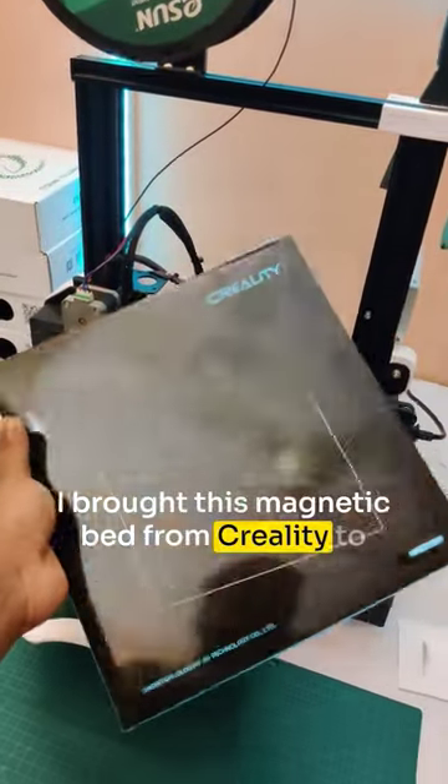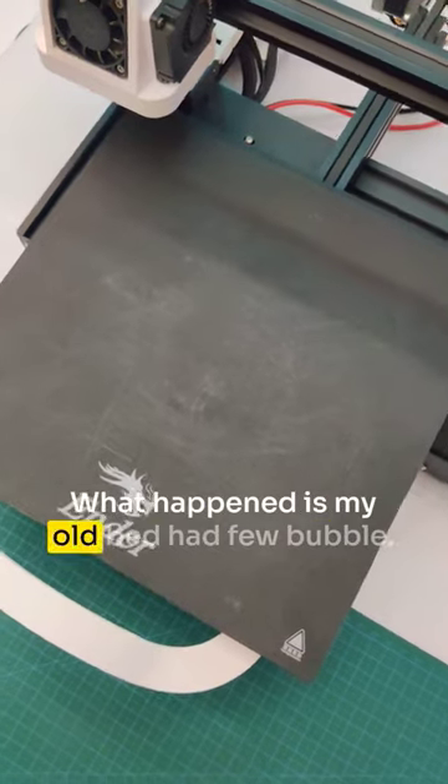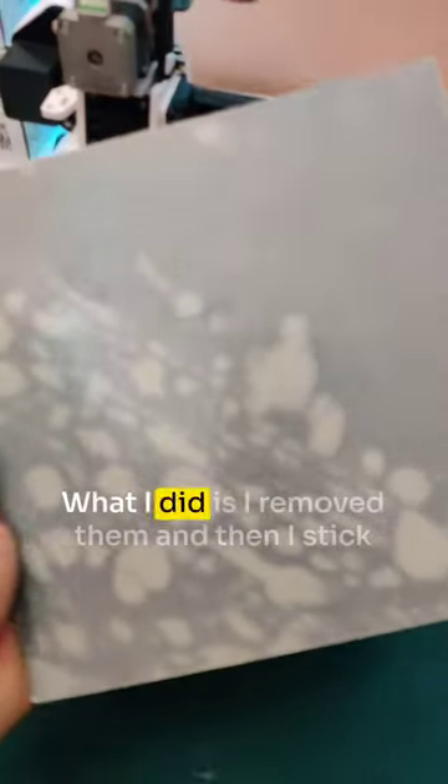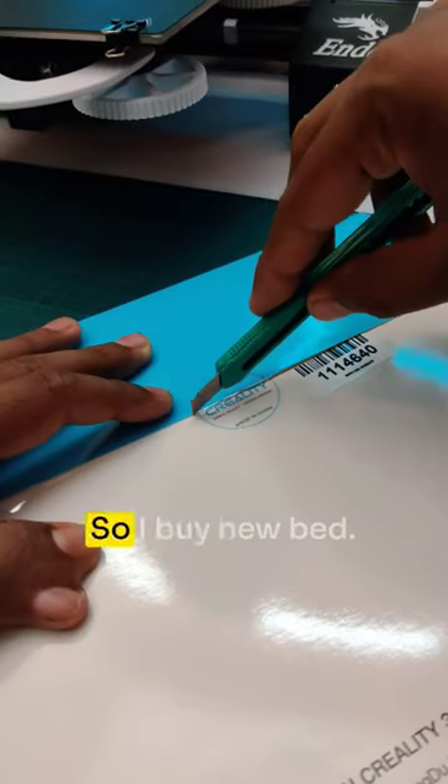I bought this magnetic bed from Creality to change my printer bed. What happened is my old bed had a few bubbles. I tried to remove them and stick it back, but I made it worse.